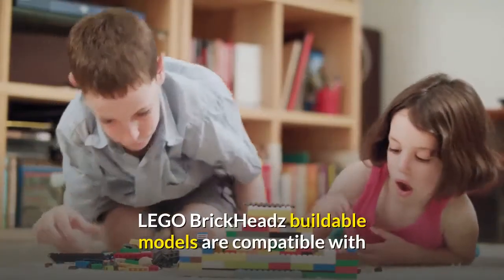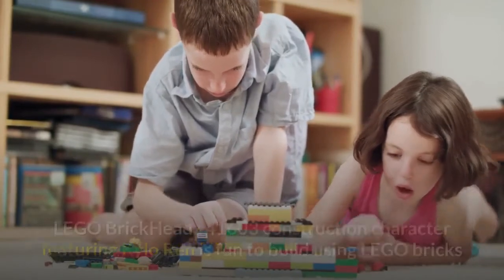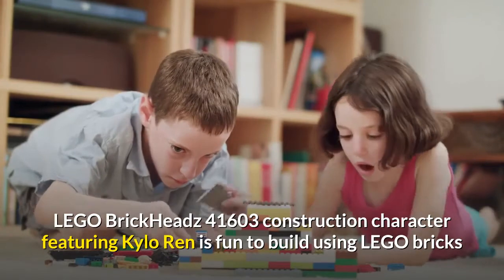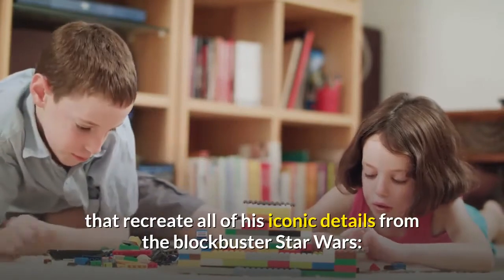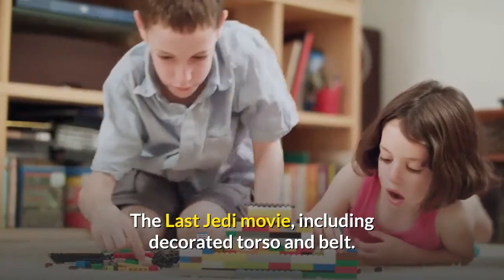LEGO BrickHeadz buildable models are compatible with all LEGO construction sets for creative building. This LEGO BrickHeadz 41603 construction character featuring Kylo Ren is fun to build using LEGO bricks that recreate all of his iconic details from the blockbuster Star Wars: The Last Jedi movie, including decorated torso and belt.